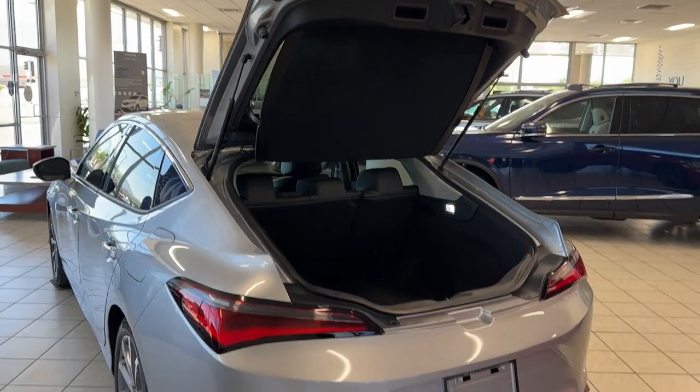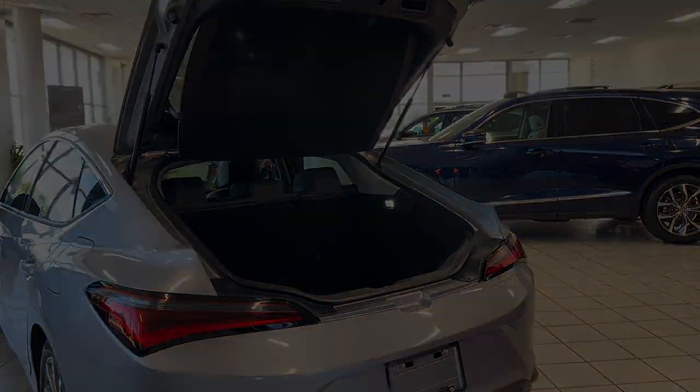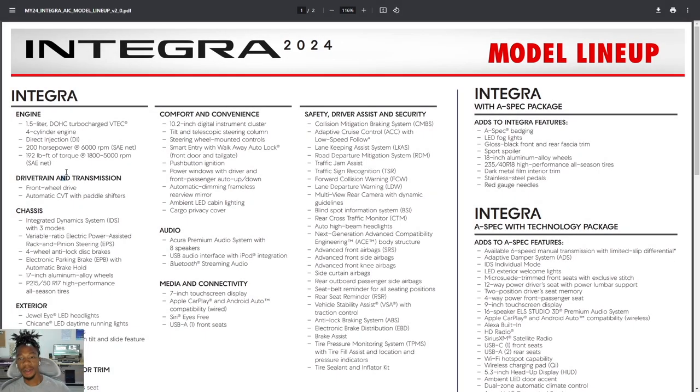If you made it this far in the video, I appreciate you. So looking at the model lineup for the 2024 Integra — it's real simple because there are three trims. When I was looking up the competition for this car, everyone cites the WRX, the Elantra N, the Civic SI, the GTI, the GLI, and the Lexus IS — I even saw a Camry and a Stinger listed, which was interesting.